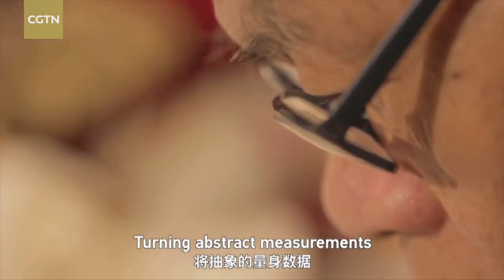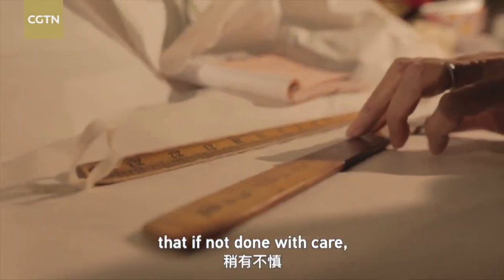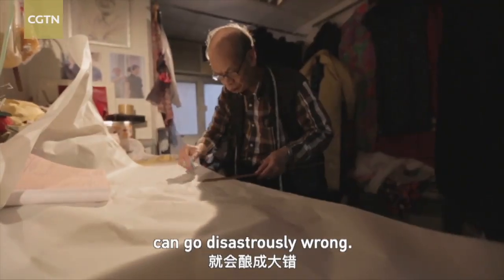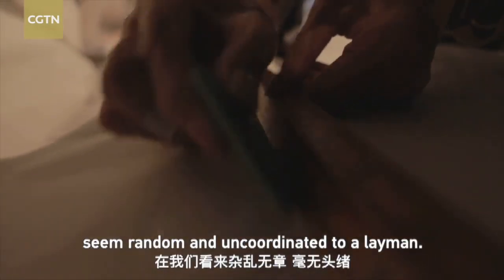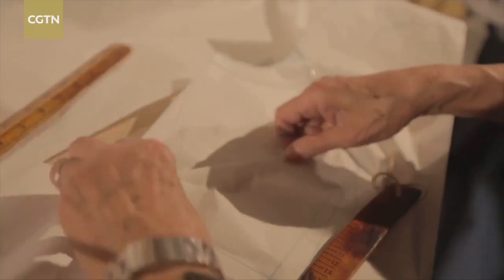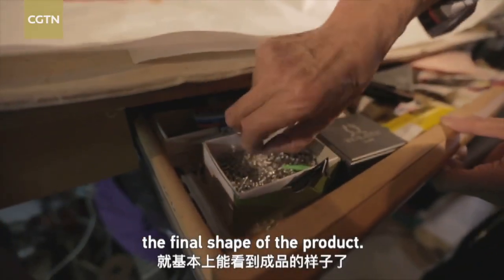Turning abstract measurements into solid lines on paper is a process that, if not done with care, can go disastrously wrong. The pieces of paper and lines seem random and uncoordinated to a layman, but to a master like Léon, they clearly determine the final shape of the product.